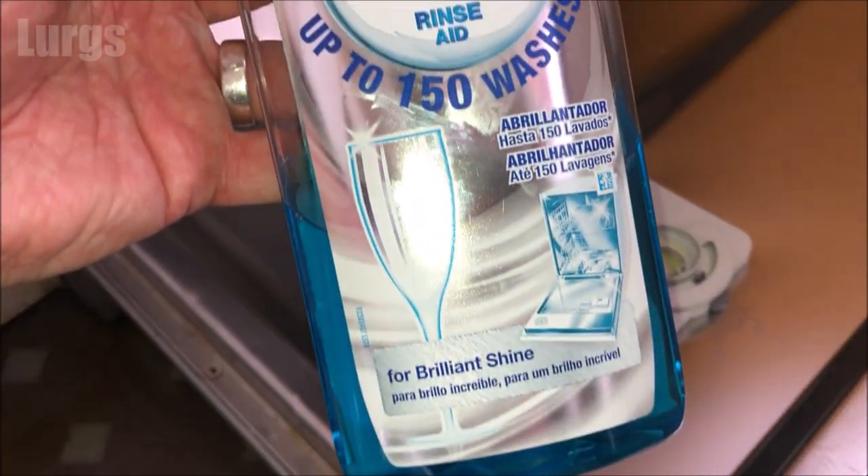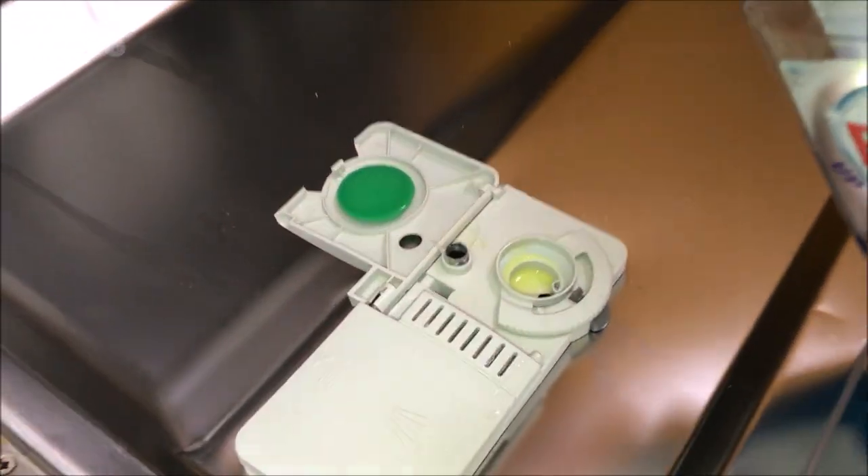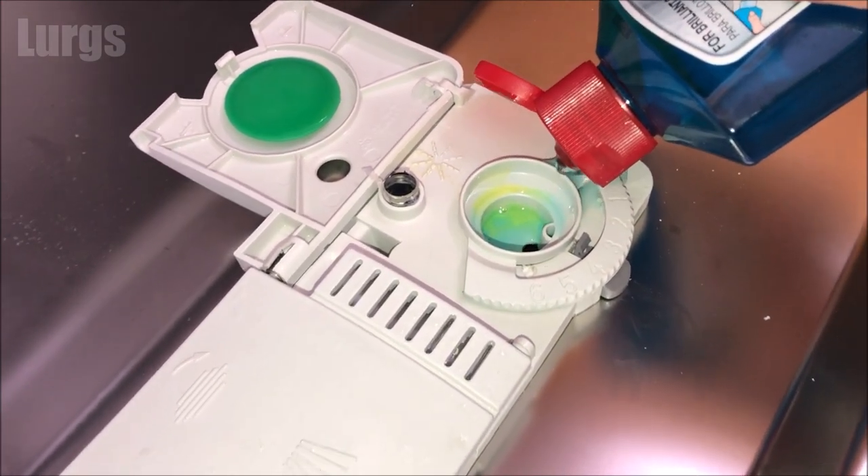This one is Fairy rinse aid, but Finish rinse aid is also a good one. Just squirt it into the reservoir here — keep doing that until it just starts coming out of the top.